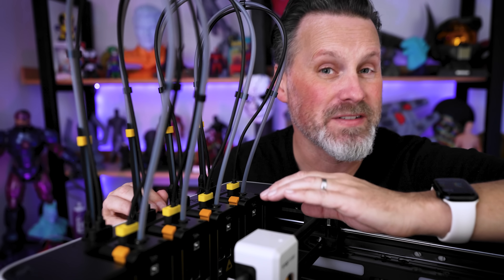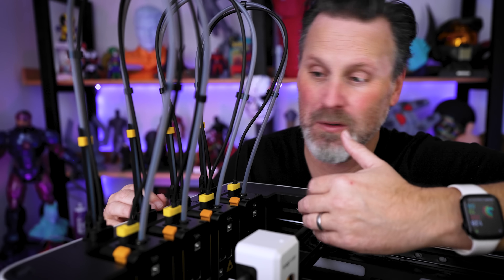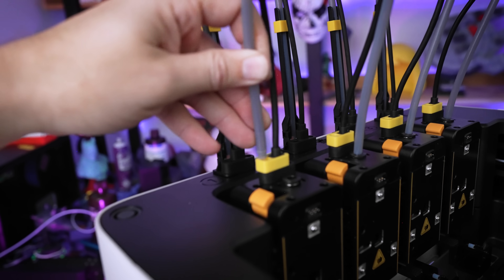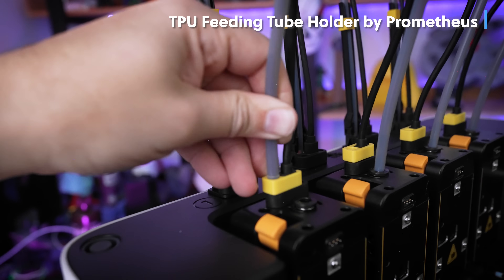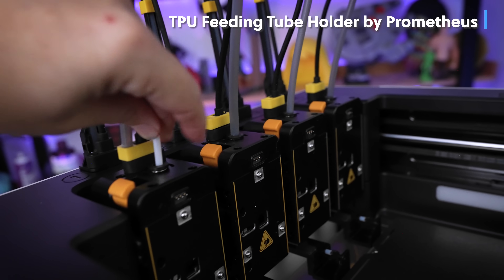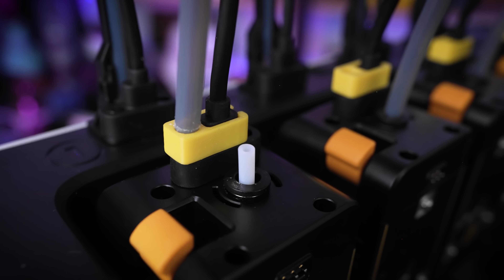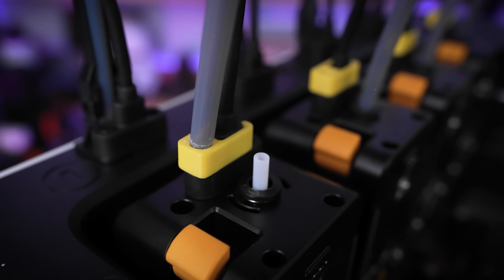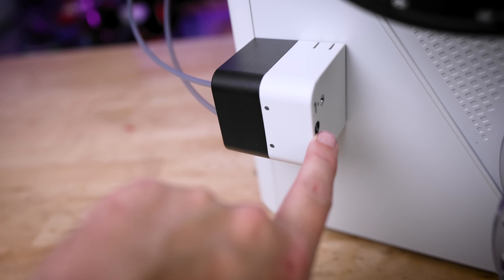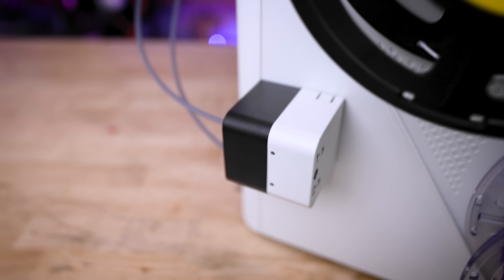The U1 works great with printing TPU, specifically 95a TPU. However, if you want to work with 85a or 90a TPU, you'll want to remove the PTFE tube. There's a printable holder that allows you to install a smaller PTFE tube from the top so you can feed in your softer TPU — because if you try to load 85a or 90a TPU through the feeder, it'll just gunk up in the gears.